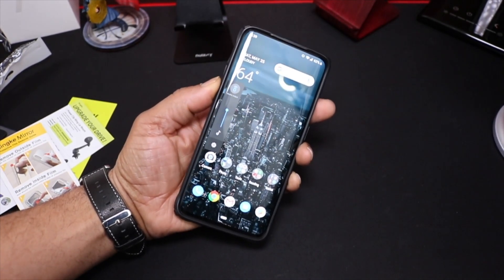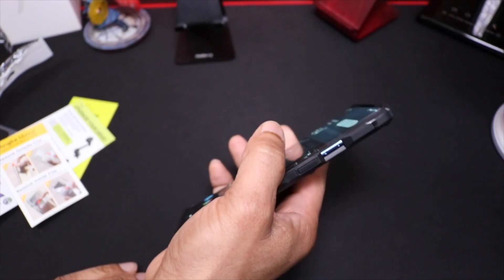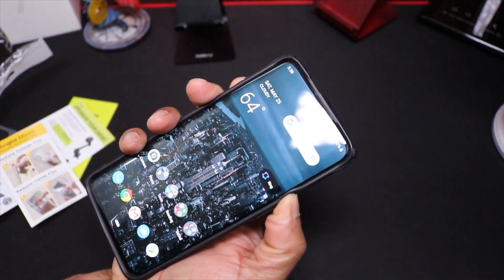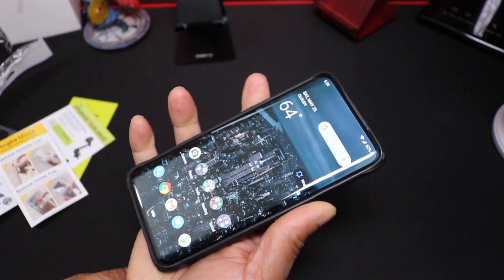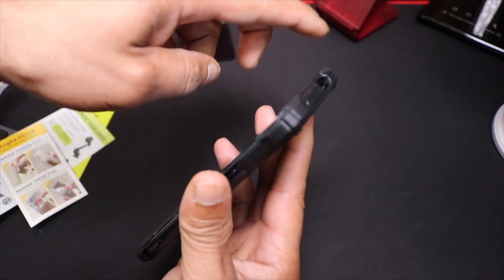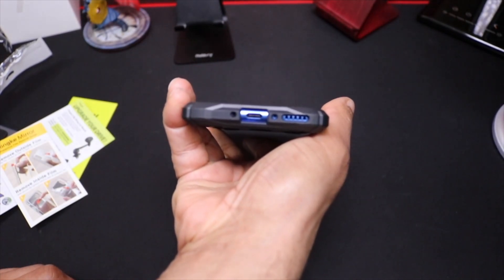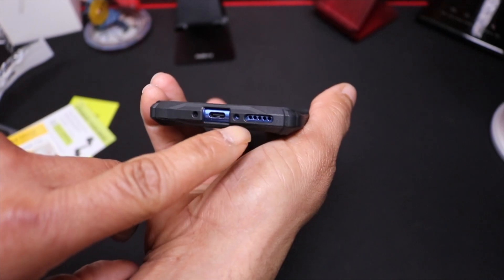Nice and tactile, broken in real easy. No problem reaching the switch to move to ringer, vibrate, or silent — no problem with that. It does have reinforced corners which I like for drop protection. The cutouts on the bottom are real cool — all the holes are lined up perfectly.